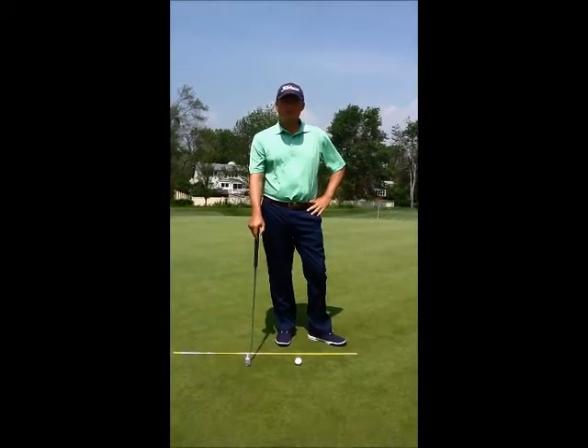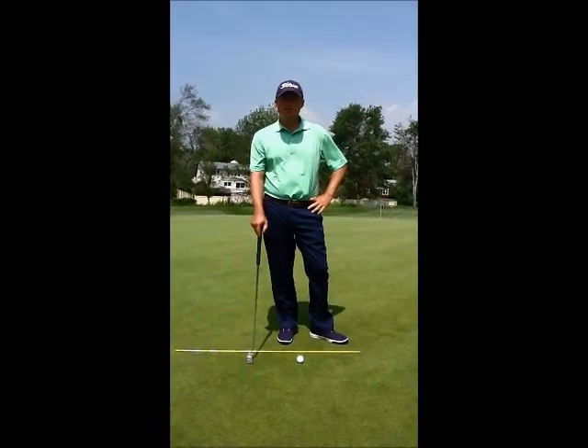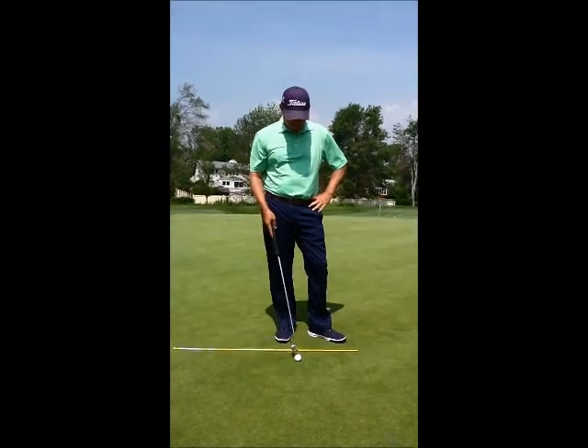Hi, everyone. My name is Chris Crenshaw. I'm a golf professional at the C-Wing Club in Beulet Harbor, New York. Today I'm going to talk a little bit about putting.